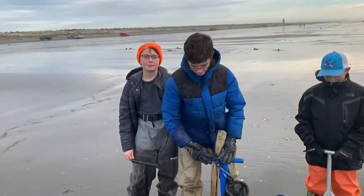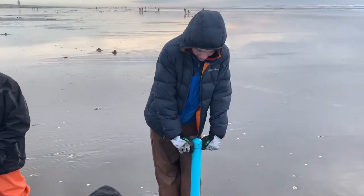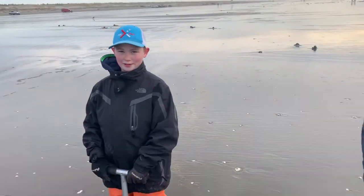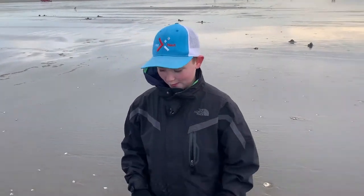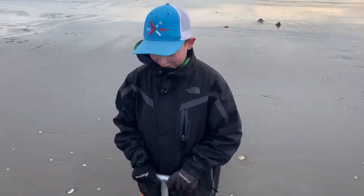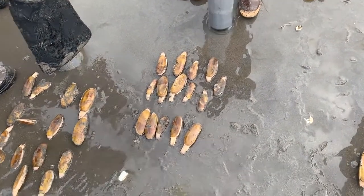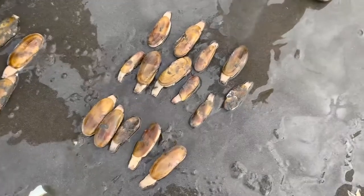It doesn't look like it took very long. What was the best part of that for you? Probably seeing a show in the sand and knowing that you're about to get a clam. You like eating these things? Yeah, they're delicious. My favorite part is probably when you pull it out and you can see the big clam and you know you're going to eat it tonight for dinner.